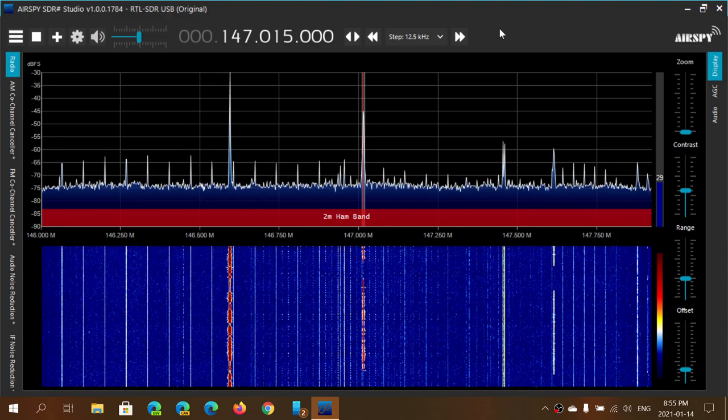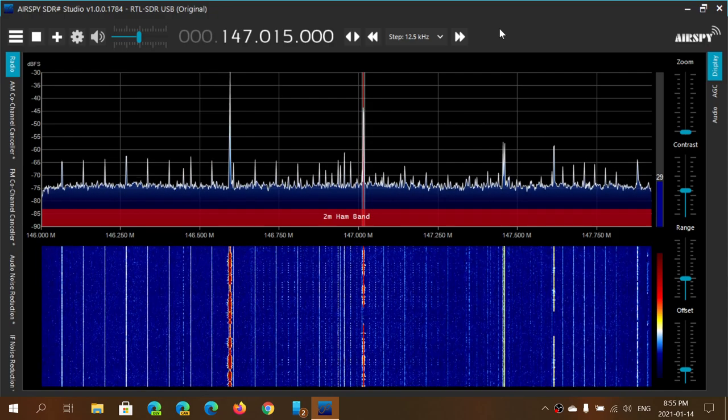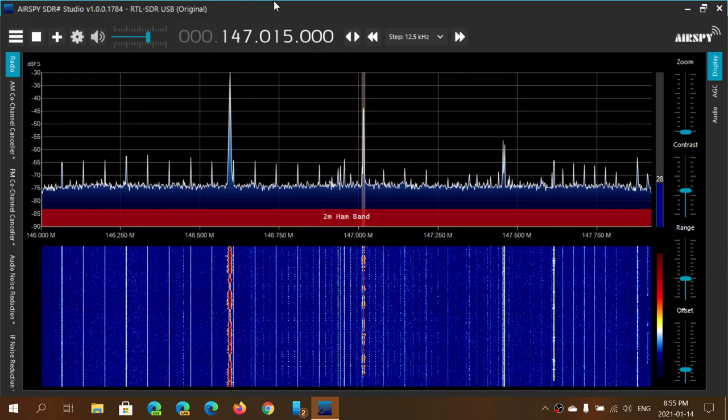Welcome to the VHF UHF channel. Here I am tuned to a 2-meter amateur net at 147.015 — the frequency is shown at the top.